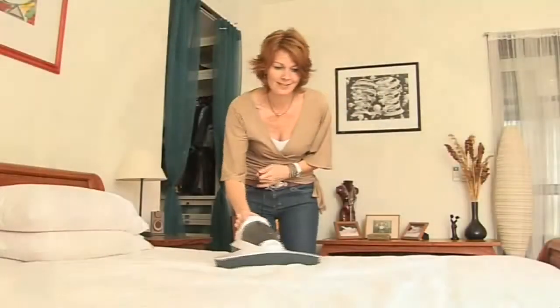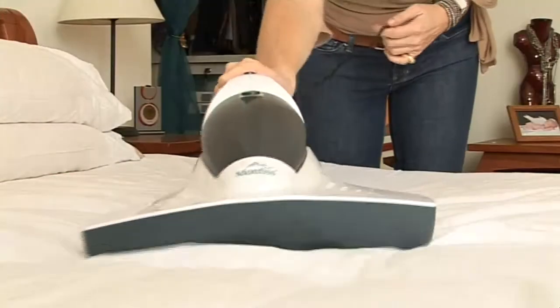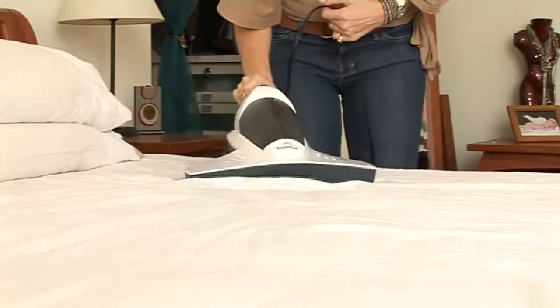With the Montes UV HandyVac, this will be a problem of the past. This powerful handy vacuum with built-in UV light kills house mites and bacteria within minutes.